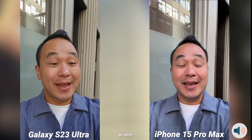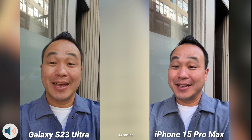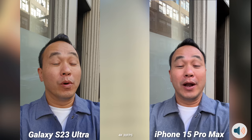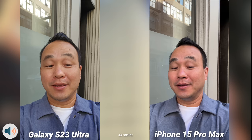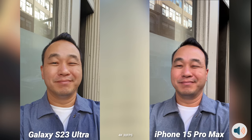What's up everybody, this is Danny and today it's that time — iPhone 15 Pro Max versus the Samsung Galaxy S23 Ultra. This is one of the first camera comparisons where I want to test the new 5x zoom on the new iPhone 15 Pro Max versus the 10x optical on the S23 Ultra. I know it's not fair but I just want to see how the new iPhone stacks up. Let's do this.